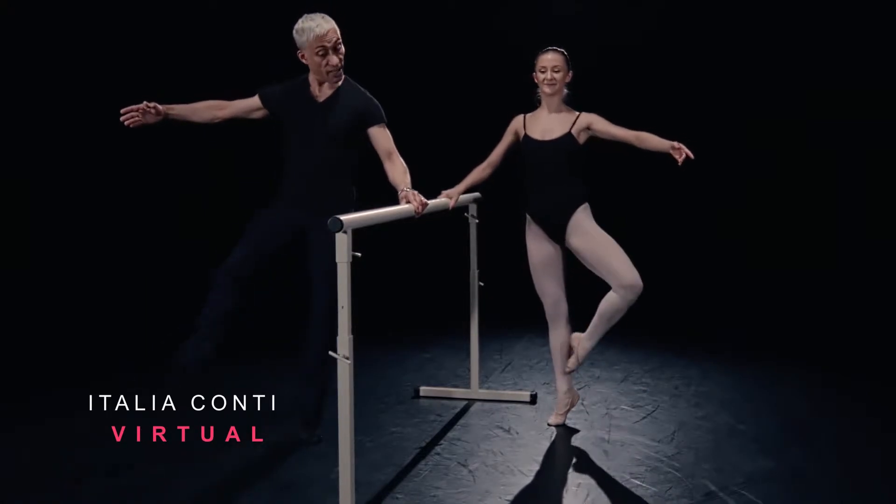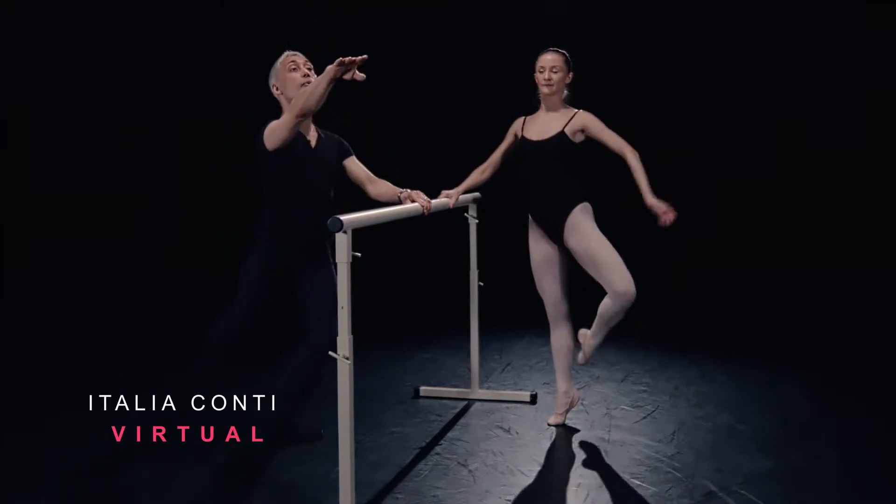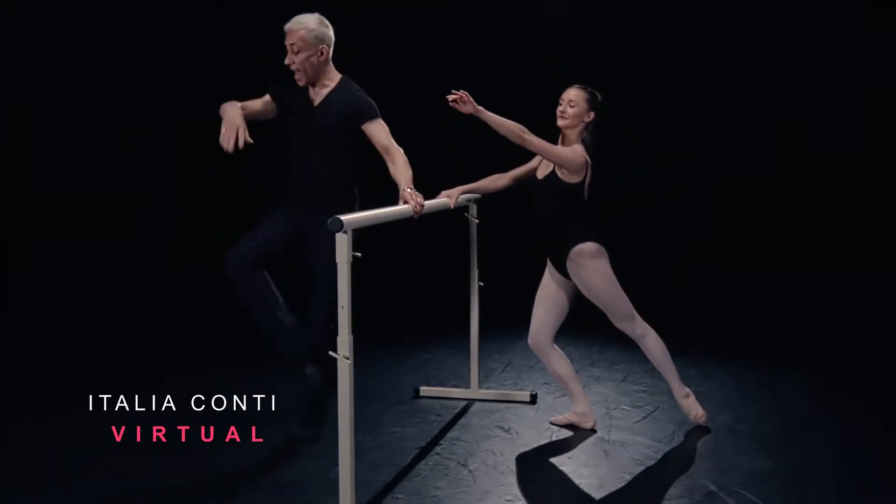Double back, double side, double front, double side. We're going double to fondue arabesque towards. Six and away.